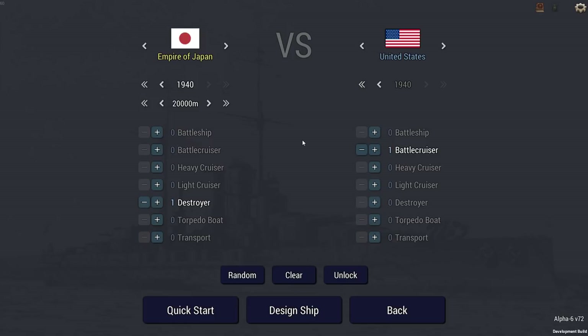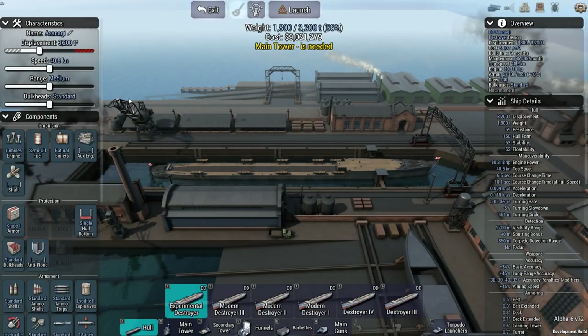Hey guys, Stout here and welcome back to Ultimate Eternal Dreadnoughts. Today I have a test: I want to see if a 55-knot destroyer is actually useful. I'm going to go up against a US AI-designed battlecruiser, because battlecruisers are usually fast too. So let's get to designing and see if I can actually make this ship work.